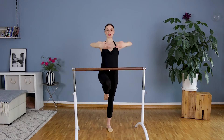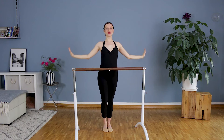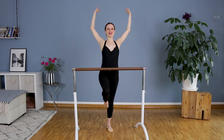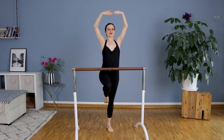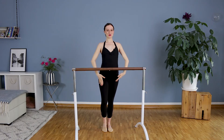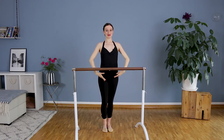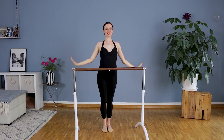We will stay in first position and travel with arms up. Open allongé. Bring the foot down. And coupé towards the knee. Arm up, open and down. Stay open and hold. If you bring the belly button in it helps.